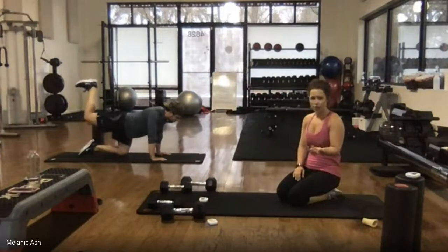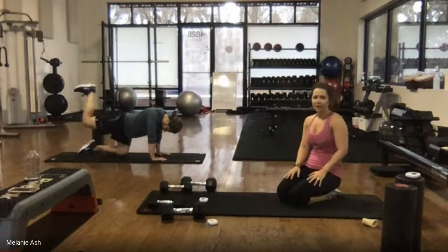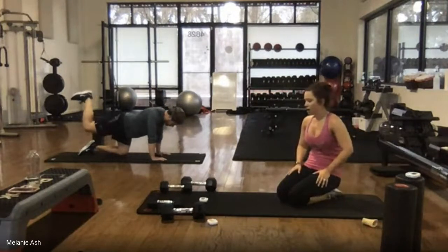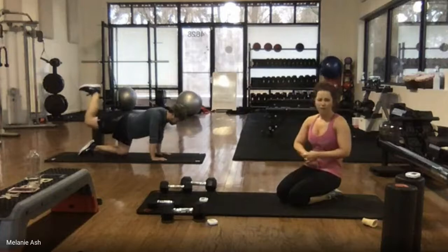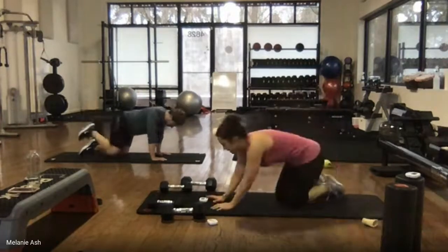Twenty seconds — last round, literally a minute left of work today. Strong, strong, almost there. Ten seconds — here's five, four, three, two, one. Set that leg down.